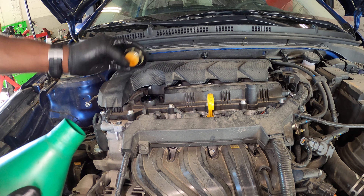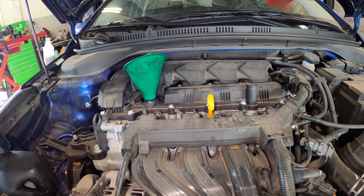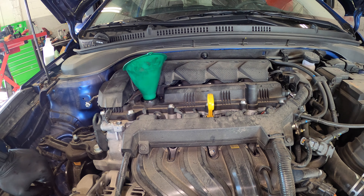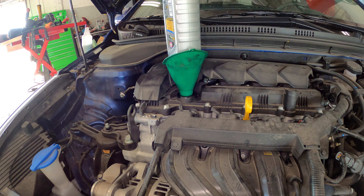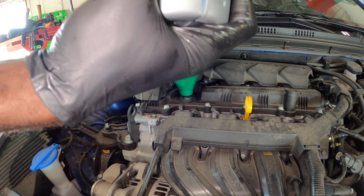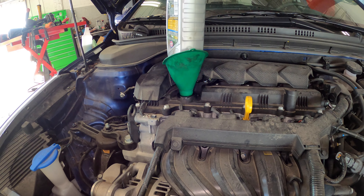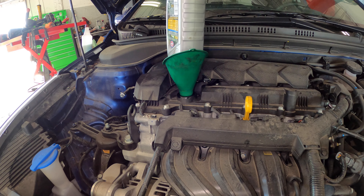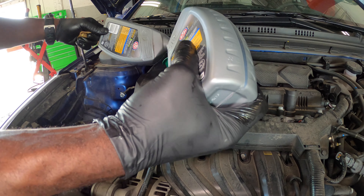The oil this takes is 0W-20, so you can go ahead and put in three quarts, check the oil, and if you need more you add more. You can use whatever brand of oil you want, but make sure it's full synthetic. I'm going to put in three quarts and then check the oil — I'll let it settle first and then check.